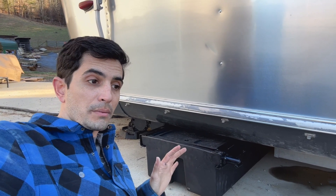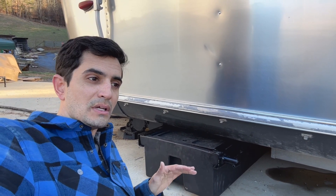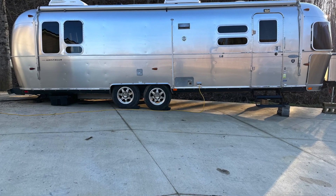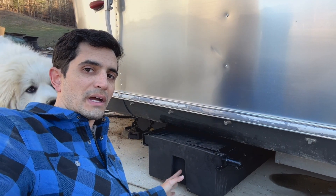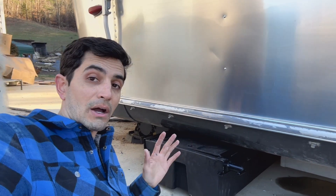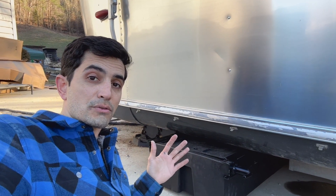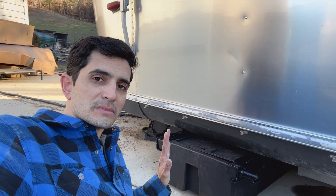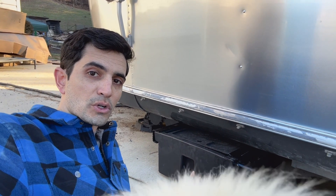Right now my driveway is at a pretty decent incline, so the rear of the trailer is very close to the ground — this is not a real representation of how much ground clearance I'll have. I will be adding a three-inch lift to the Airstream, so this will be even higher up off the ground. But let me show you this little storage box.